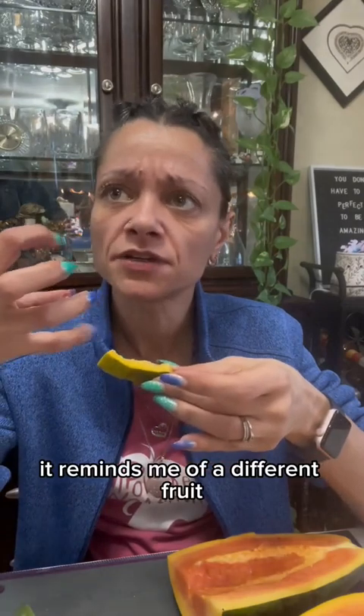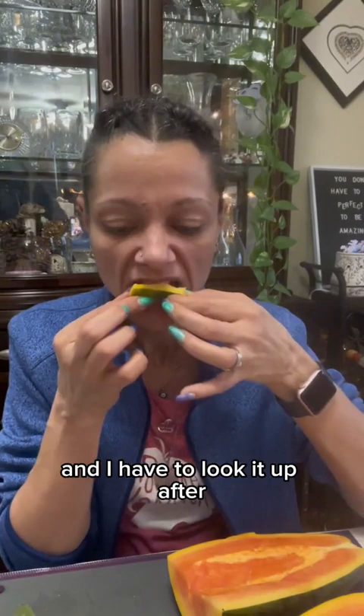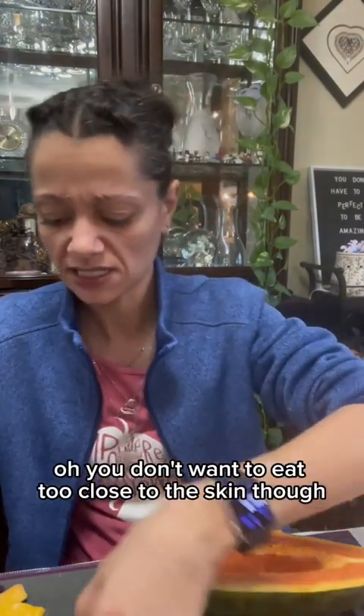It reminds me of a different fruit. Oh my gosh, what are those red ones? I can't think of what they're called now, I'll have to look it up after. But that's what this texture reminds me of. It's actually really good. You sure you don't want to try some? Yeah, I like that. You don't want to eat too close to the skin though, because that tastes gross. Yeah, I like that.